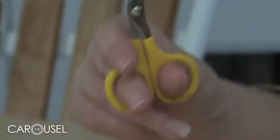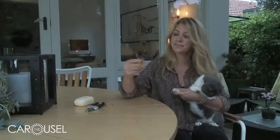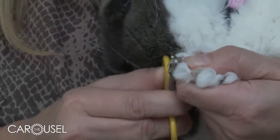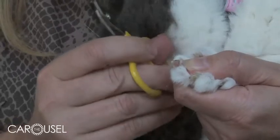I like to use these little scissor nail clippers for cats, and then I clip straight upwards, getting the nail as short as possible and avoiding the quick.